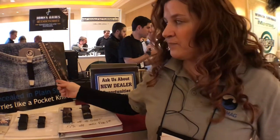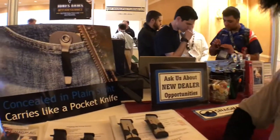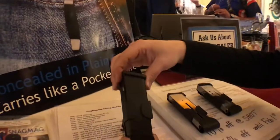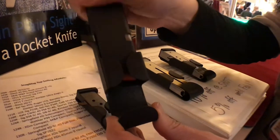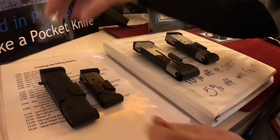This is our concealed magazine holster. It allows you to carry an extra magazine in your pocket. It's got two built-in snags here — they're designed to snag the back fabric of your pocket. It clips onto your pants.